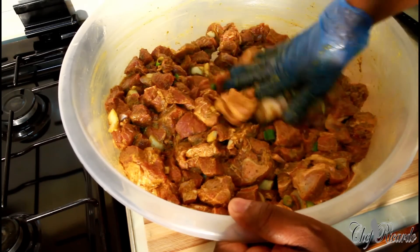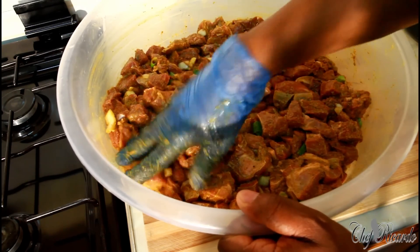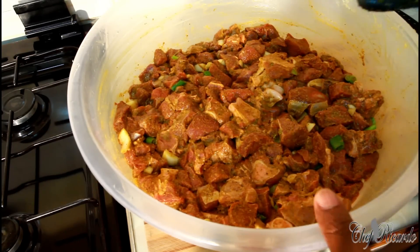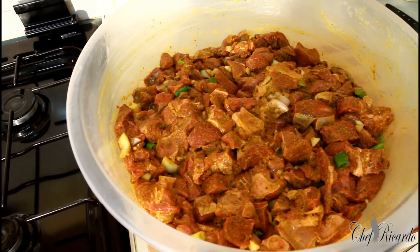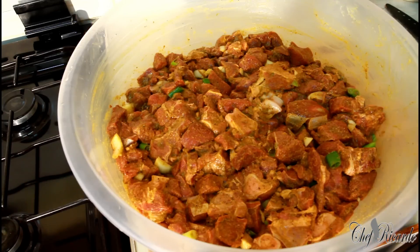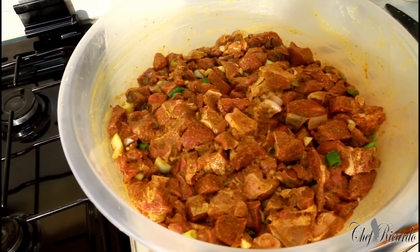If you want me to cook this, please leave your comments below. So that's exactly what I'm talking about — a large portion of meat marinated in your kitchen at home, perfect for a function, birthday party, or christening. You can do this at home. Look at that — a large portion of curry mutton, marinated and ready. Stay tuned with Chef Recorder's cooking show. Bye bye!